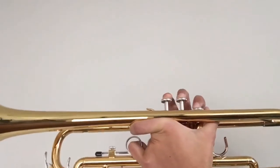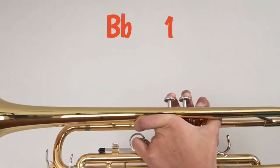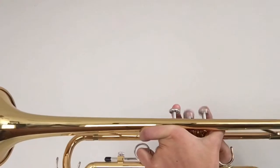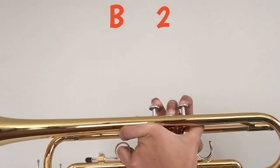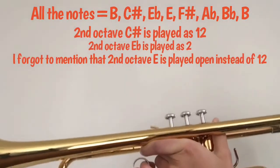The next note is B flat, which is played one. And the last note, which is the same as the first, is B, which is again played two. So those are the notes for the scale.